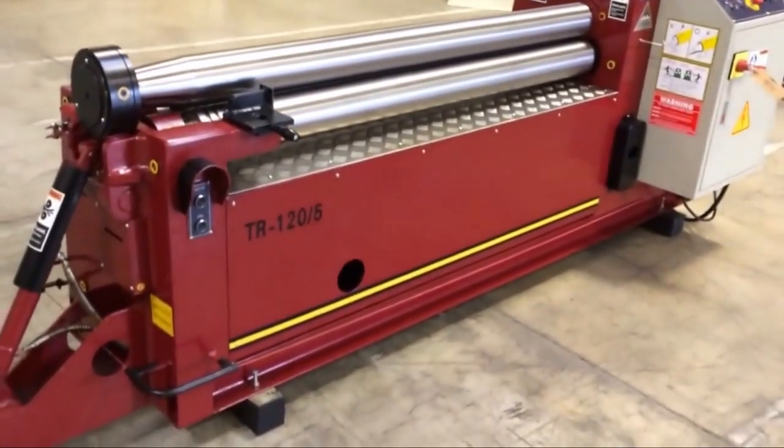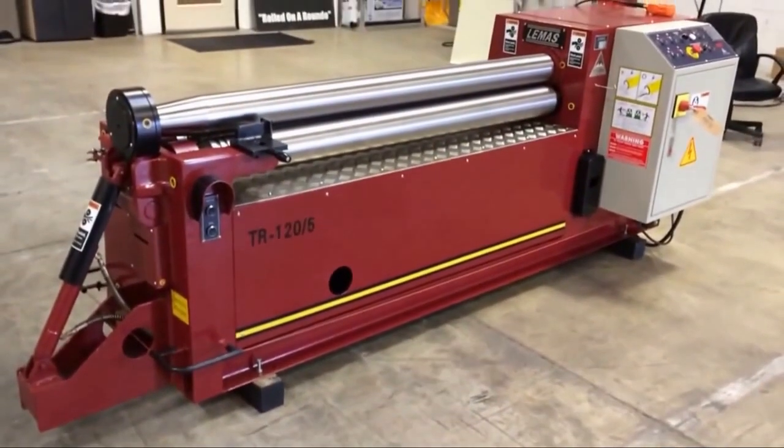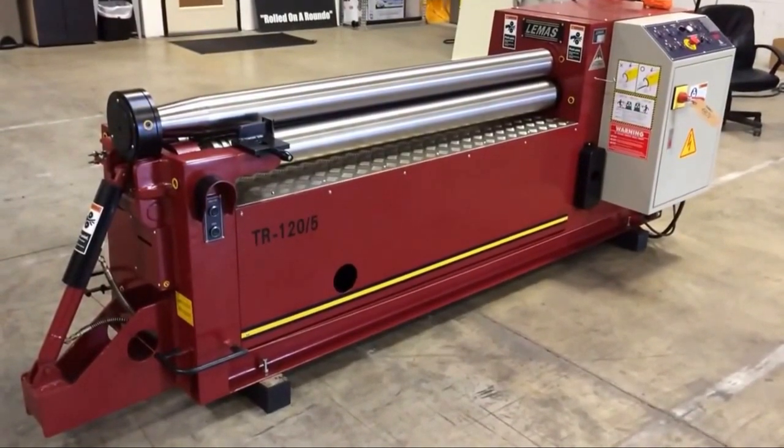These are all standard features on all Lemus three-roll plate bending rolls that Trilogy Machinery offers. This is the Lemus TR-120-5.